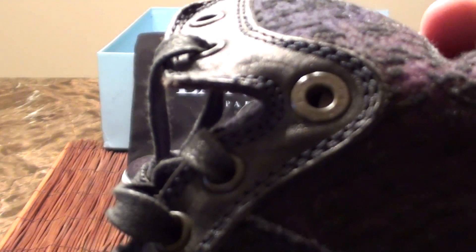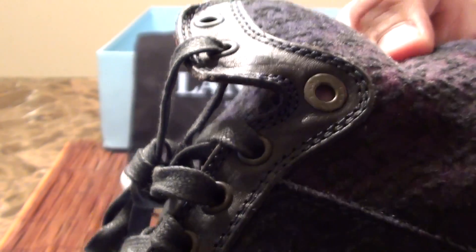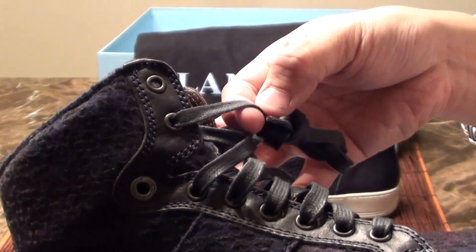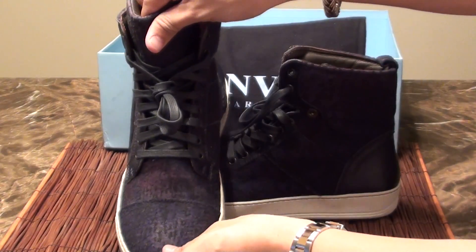A little bit of detail work — if you take a look at the shoelace button, it says Lanvin. Pretty nice pair of shoes.